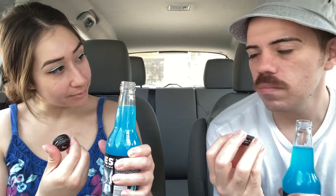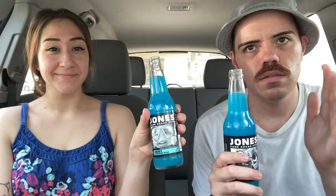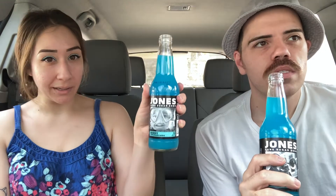It says send your quotes to www.jonessoda.com. So if you have a meaningful quote, go ahead and submit it to them. As for the smell — it's not the strongest, but it kind of smells like a little bit of berries. Almost kind of bubble-gummy. Yeah, I totally get that — and maybe it's the blue coloring that's giving me that.